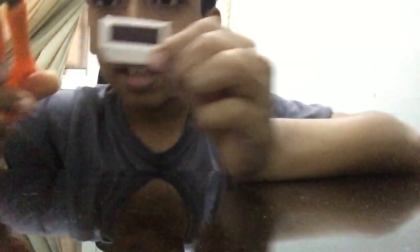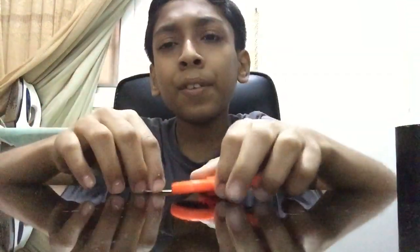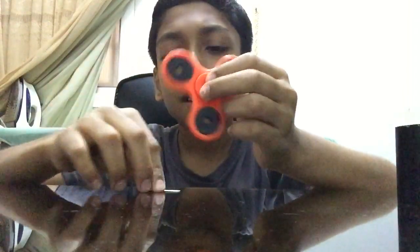Now correct perfectly around the edges — we just need that little black thing. After cutting all the edges you will get a small black thing. Now if your fidget spinner has two sides then you should cut into two strips.